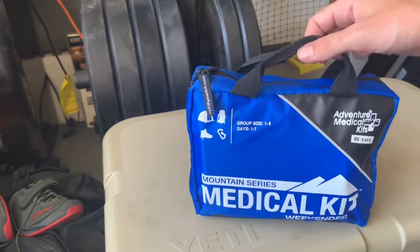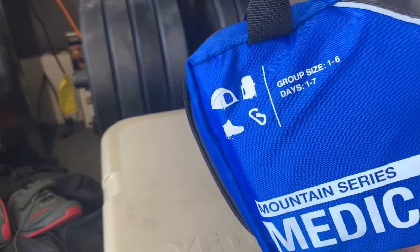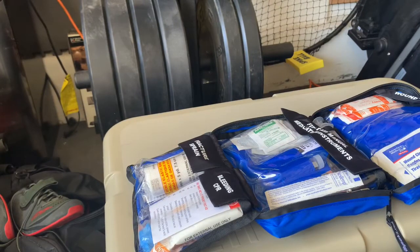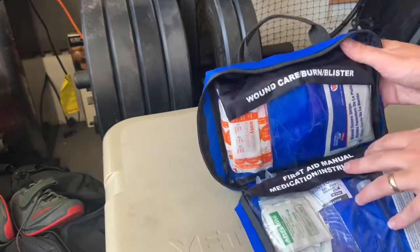I always get reminded of everything in here when I go through it, so it'll be a little adventure together. This is meant for camping with multiple people over multiple days. We'll open it up — it kind of folds out like this. We're using my Yeti cooler as a surface, and we'll go top to bottom.